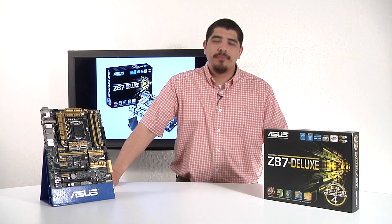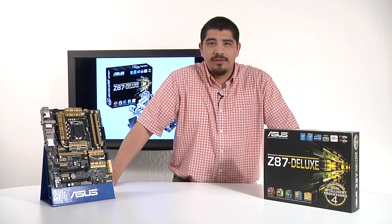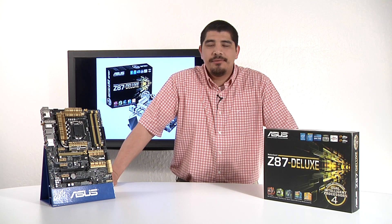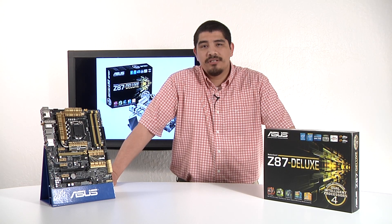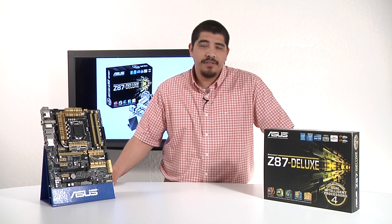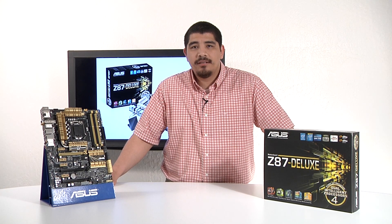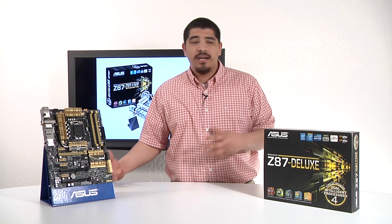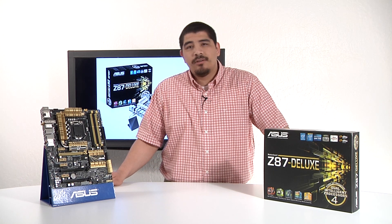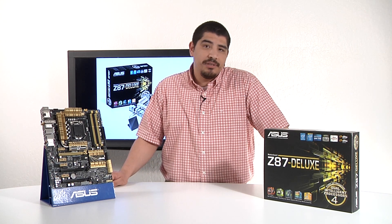Hello everybody, and welcome back to the ASUS North America YouTube channel. This is JJ once again, and we're bringing you guys a brand new motherboard overview. Specifically, we're going to be talking about the ASUS Z87 Deluxe Series motherboard. For this video, we're going to be covering a physical overview in terms of the motherboard itself and topology, features and functionality, considerations for purchases, as well as the build, and kind of where the Deluxe sits in relation to our entire motherboard stack — TUF, ROG, and even our WS product lineup — and of course the accessories that come included inside the box.